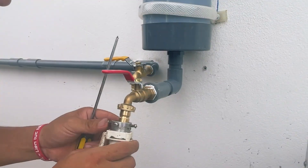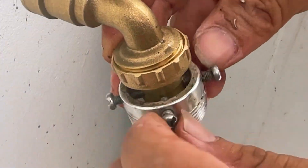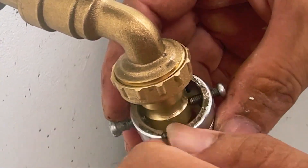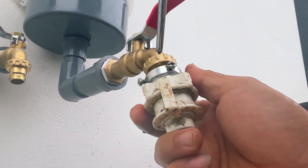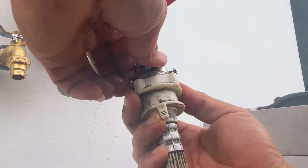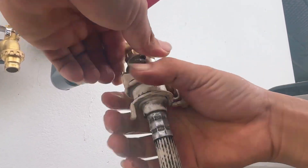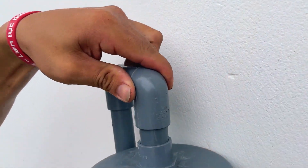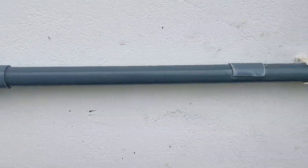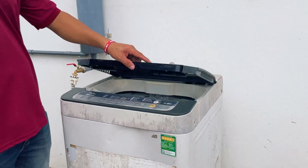Disconnecting the hose from the old water valve on the washing machine, he now connects it to his new water valve. He then connects a hose to guide water into the newly created container. After moments of effort, he has built a supporting system for the washing machine. He unlocks the water valve and his washing machine is now receiving sufficient water and can operate well once again.